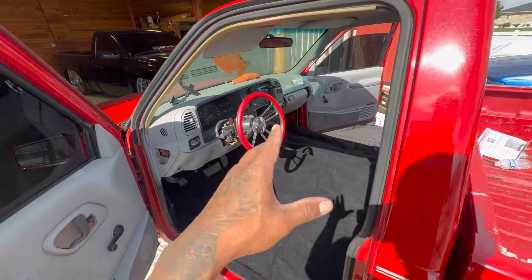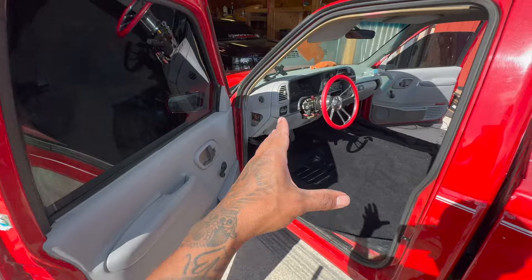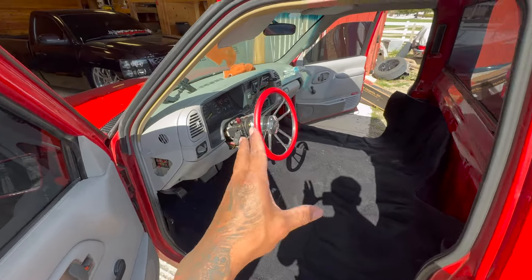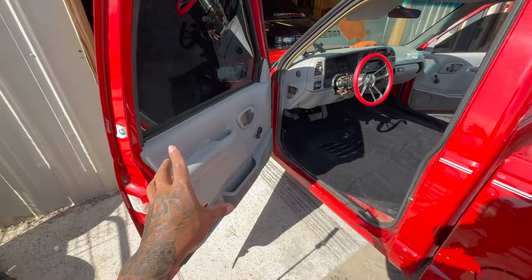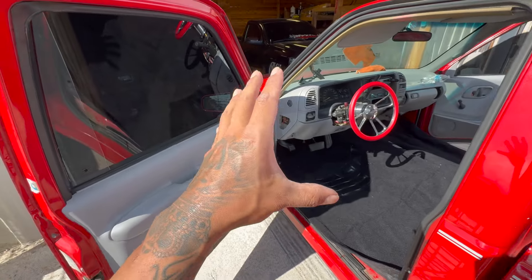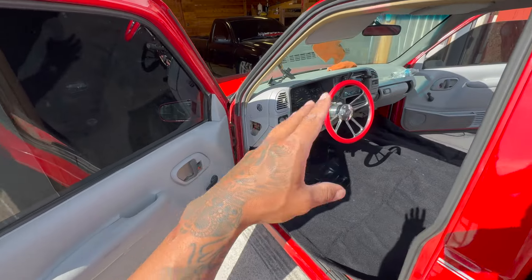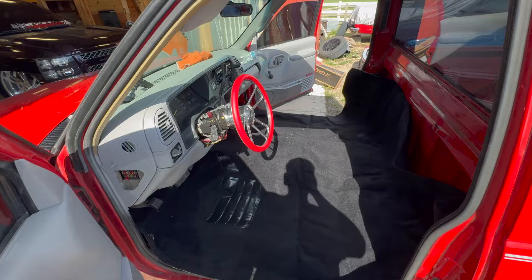Ya acabamos de instalar la carpeta y se mira de caché — la neta se mira chingona. Ahora que la pienso, no sé si pintar el interior negro porque la verdad no se mira mal así como está. A lo mejor me encuentro un interior limpiecito en el yonke que sea gris, ya original, y acabo este proceso para ver resultados. Ahorita regresamos.